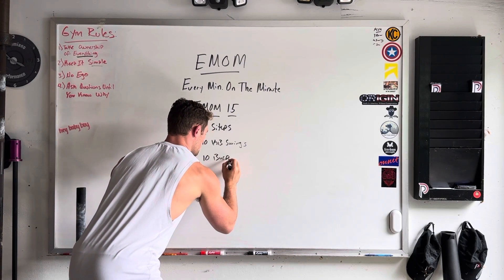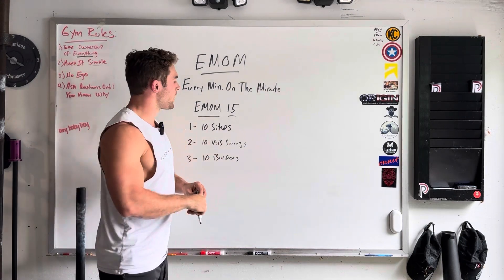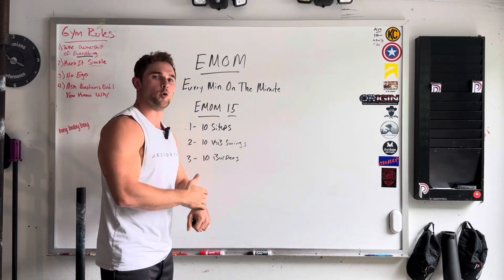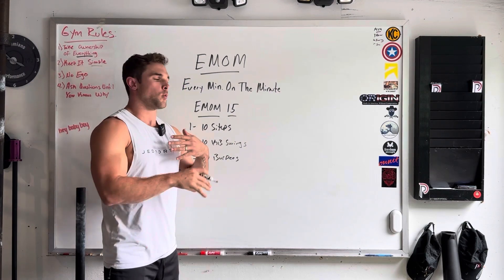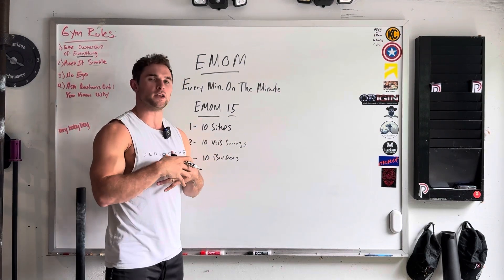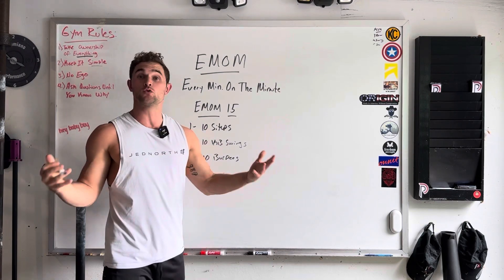The way you'll usually see EMOMs written is with a few different exercises. So in this case, let's say minute one is 10 sit-ups, minute two is 10 kettlebell swings, minute three is 10 burpees. So the way you will go about this workout is three, two, one, go — the clock beeps. You're in your first minute, you will do 10 sit-ups. You will do that and then rest the remainder of the minute.